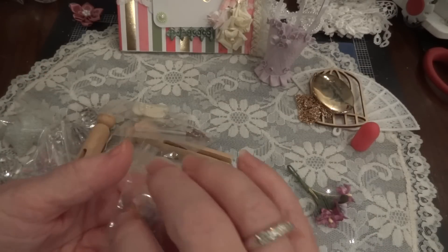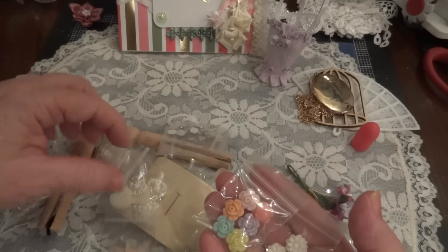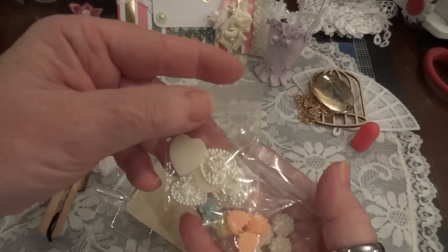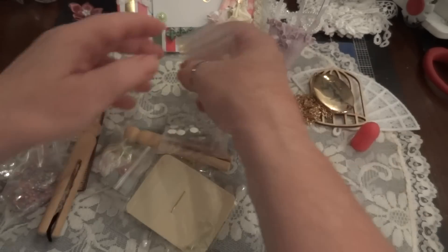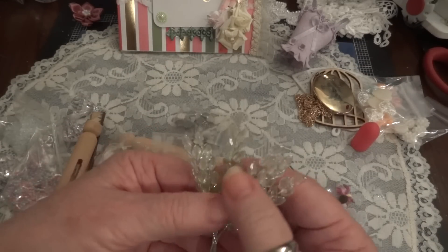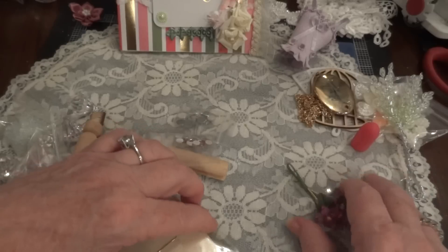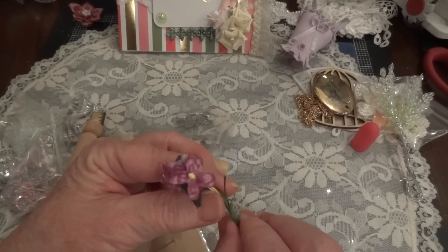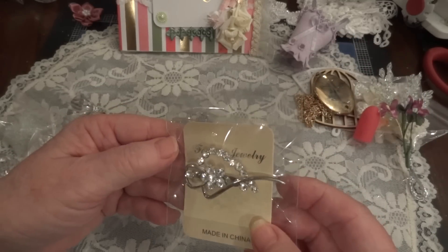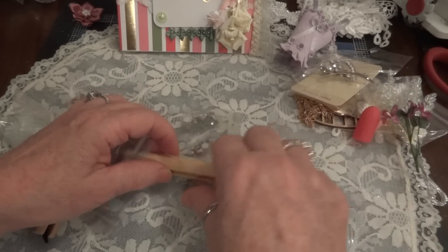She sent some acrylic flowers - I love these, look at those! And some hearts - more hearts. I don't want to take them all out of the bags because they'll just go everywhere. And wheat spray - I love using these on cards. And some little fabric flowers. Oh, look at this beautiful brooch - that is beautiful, thank you Donna.